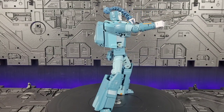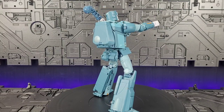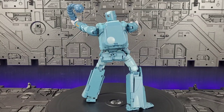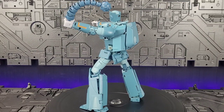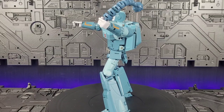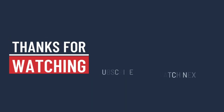Hopefully my somber tone didn't sway you away from the channel. If you did like the video, please like and subscribe. Let me know if you have one — if you like it, great, tell me why in the comments. That being said, please like and subscribe. Hope to see you again next time. Thank you.